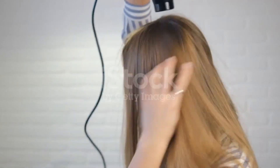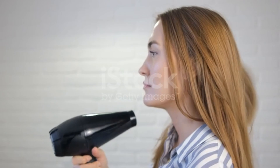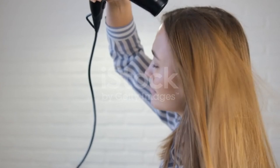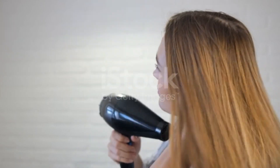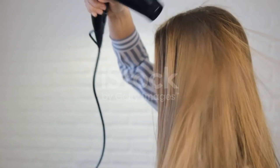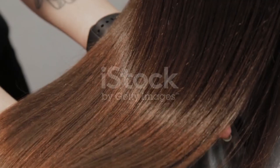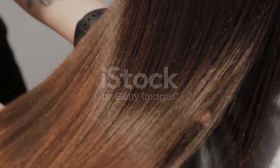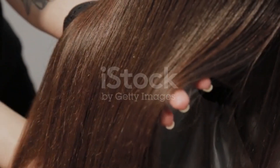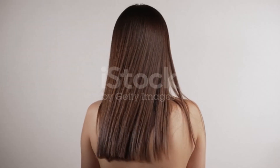You have to dry your hair naturally — it will be better that way. After drying, you can see good, silky, smoother, and flatter hair. You will also notice a lot of hair improvement. Inshallah, after 2 weeks you will get amazing results if you apply this remedy to your hair.